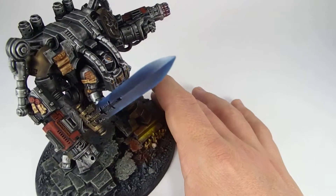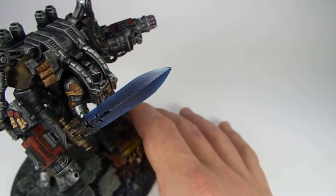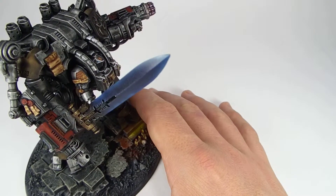On the sword itself, we did a really simple OSL effect — starting with a Necron Abyss in the center, going out to a true blue, and then a very pale blue at the edges, almost white, to give that nice OSL effect on the blade.